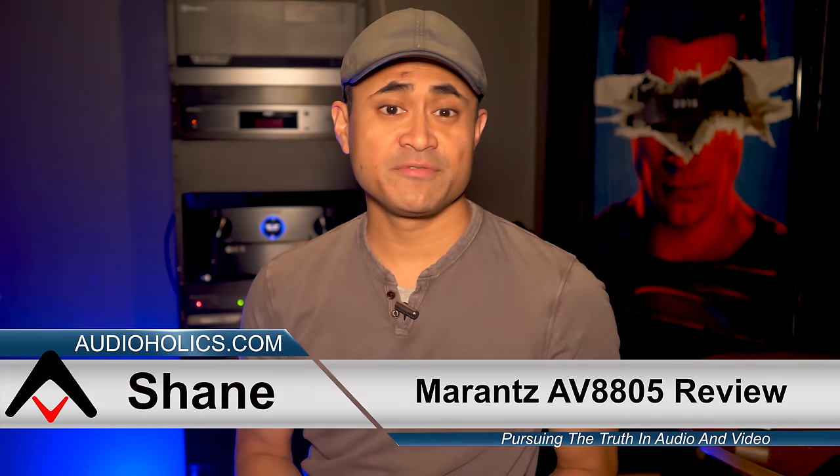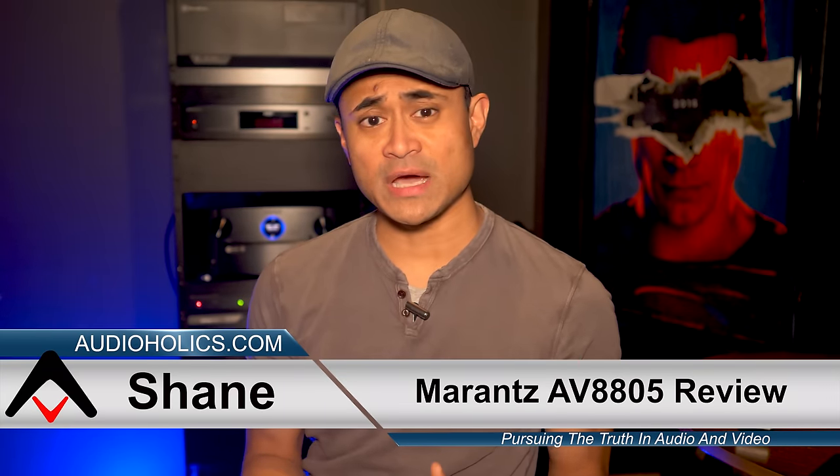That's all I've got for now. Hit the like button if you found the video helpful, and let us know if you've got one of these in your setup. Don't forget to subscribe, and remember, keep listening.